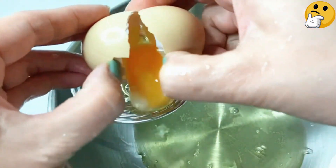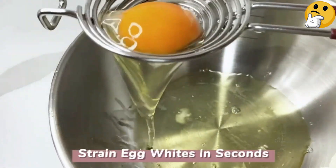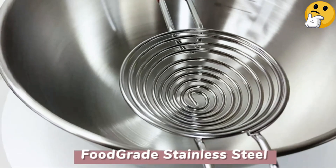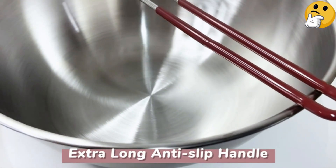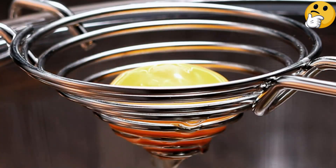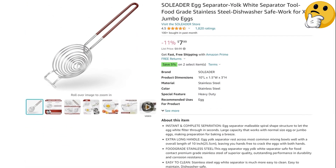Number four, best spoon: Solider Egg Separator Tool. This stainless steel spiral spoon fits over most mixing bowls thanks to its extra-long handle. The coil drains quickly too, so you can focus on the recipe instead of waiting for the whites to filter. It's also durable, dishwasher safe, and won't rust. Another nice feature is the non-slip grip handle. What we like: long non-slip handle, dishwasher safe, drains quickly. What we don't like: may break yolks of stale eggs.